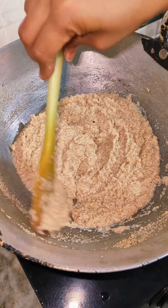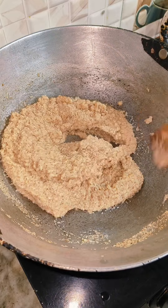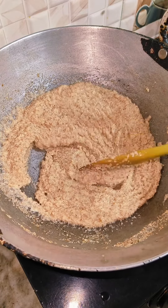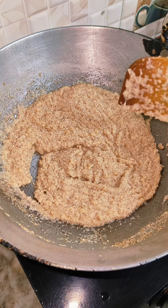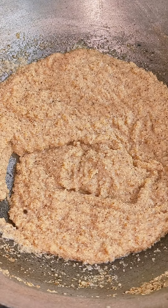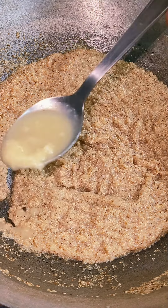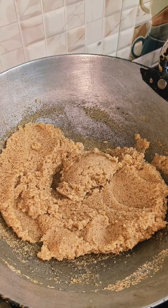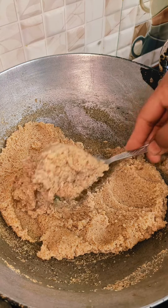We will add a little flavor to enhance the taste. Mix the milk well. My kids don't like dry fruits, so I don't use dry fruits. You can add them if you like. This is a very tasty and healthy recipe.